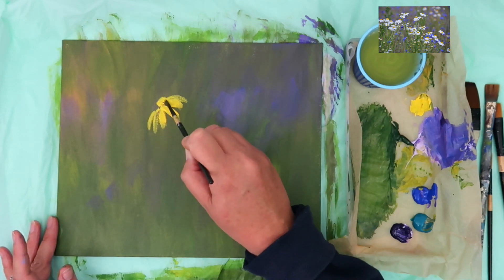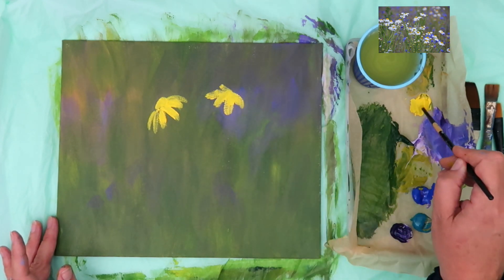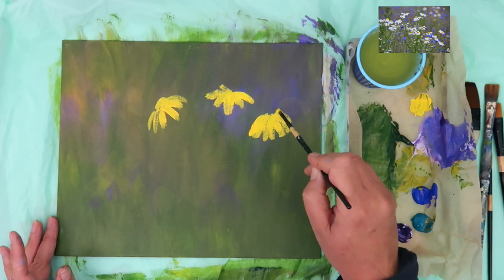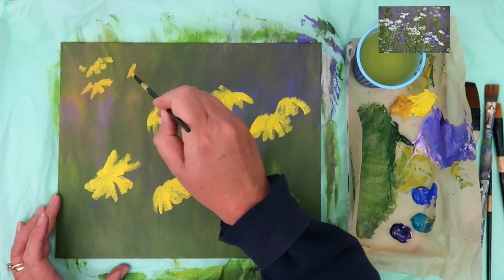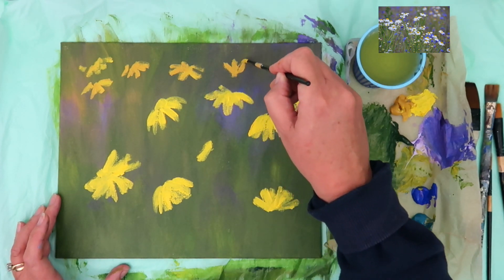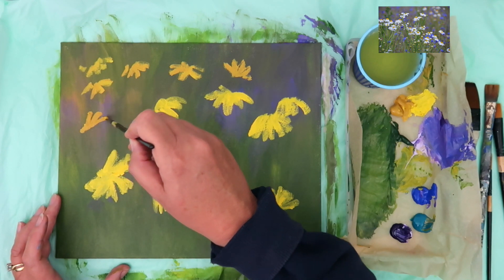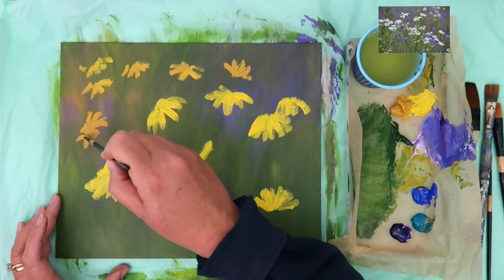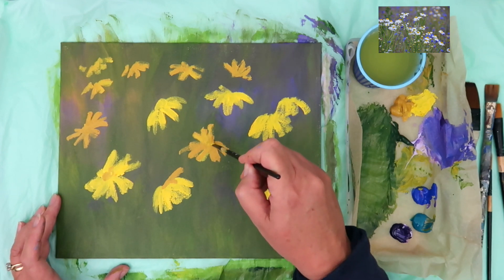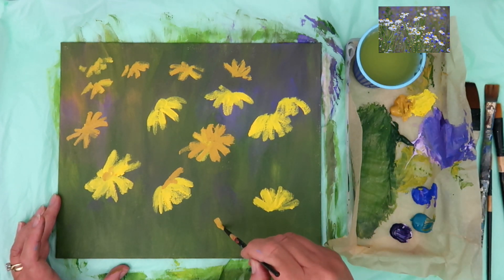Now I'm actually going to be painting the daisies. It seems odd to start with yellow rather than white, but with acrylic painting you want to work dark to light. If you introduce white too early, you don't get all those lovely depth of tones. Yellow is still very light, but when I put white on top of it, it really makes that white sing and stand out from the background. I'm using a round brush to paint the smaller daisies — I'm quite a loose impressionistic painter, but if you want more detail, go for it. It depends how photographic or loose you want it — it's your statement as an artist.